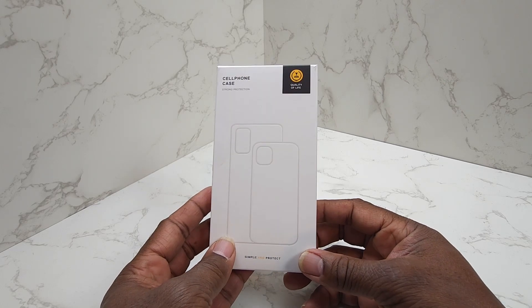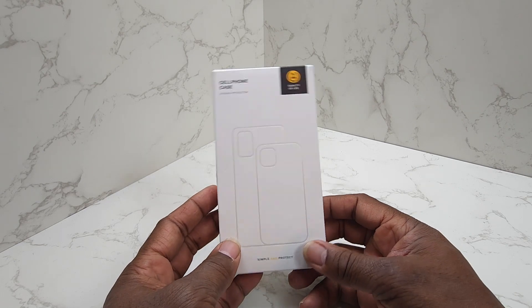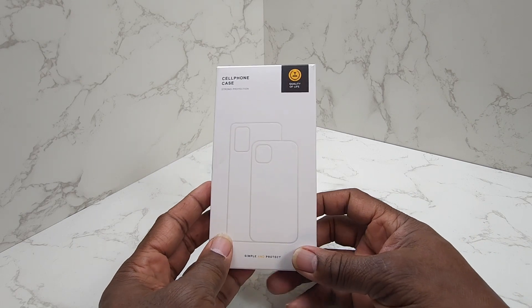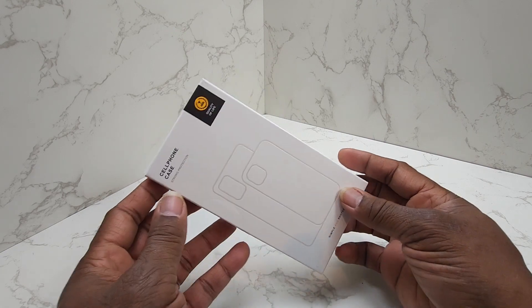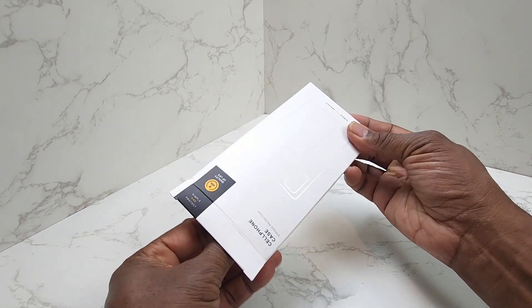Hey guys, this is Gary back with another review for you today. This is going to be an unboxing and a demo of a case I received today for my new iPhone 15 Pro. So let's go ahead and unbox this thing here and see what we've got inside.